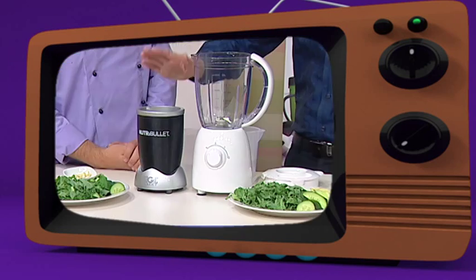Joe is very keen to show everybody that the Nutribullet is not a blender, it's not a juicer. It's not a juicy, is it Howard? It's not a juicy. So this is not a blender. We've got another hour of this next show.